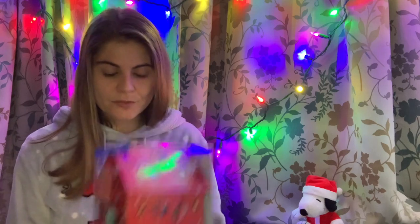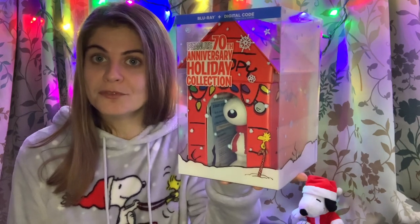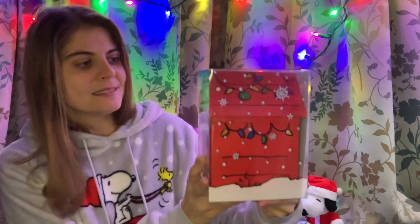Hello everybody! Philosophia is back and today I brought you an unboxing video. I would like to show my collection of the Peanuts holiday movies. This is the Peanuts 70th anniversary edition holiday collection.